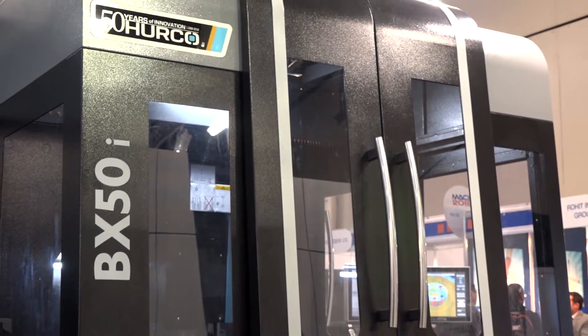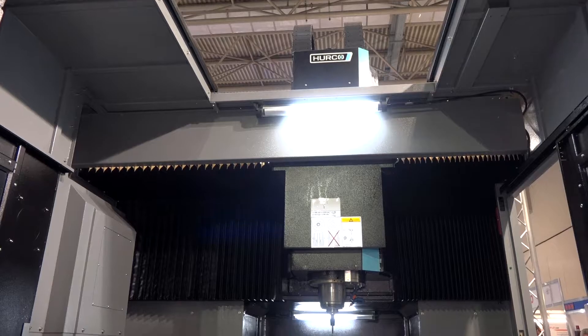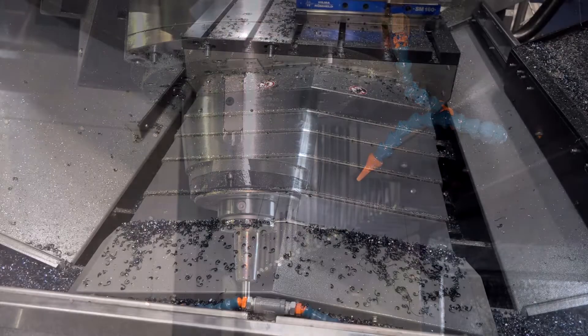The BX50 is a newer model for Herco. We had a lot of customers that wanted a little bit more Y-axis travel than you can typically get with a C-frame design. With this machine we're kind of targeting the mold makers and the aerospace. It's got an 18,000 RPM high-speed spindle, so it fits very well for those markets.